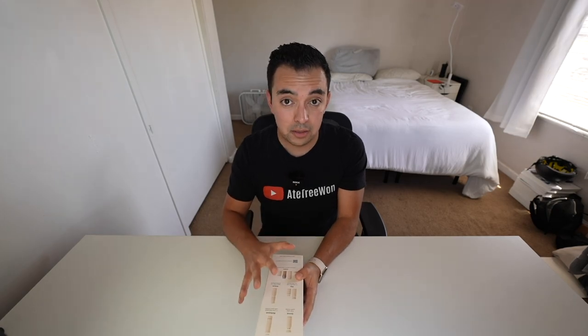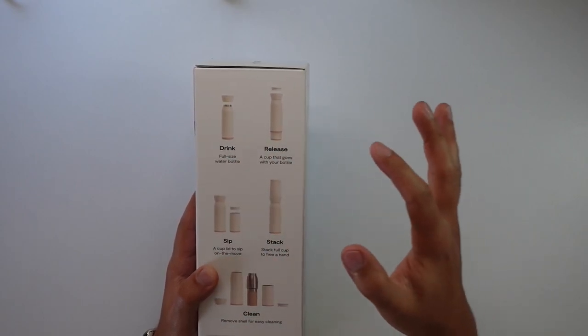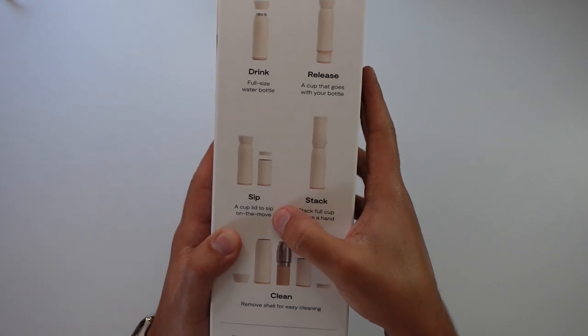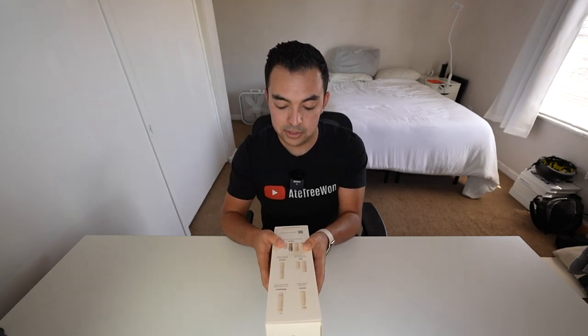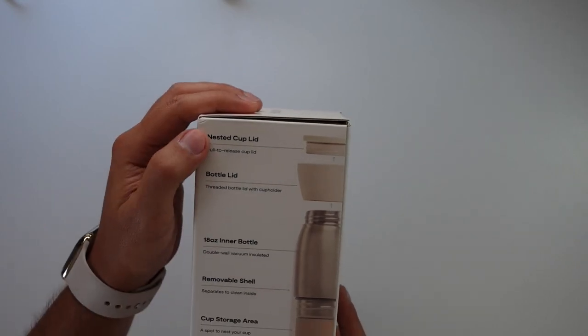They've been working a long time on this so I'm expecting beautiful packaging. On the box you can see: drink full-size water bottle, release the cup that's inside, and there's a little lid on top of the water bottle. It also shows how to put the 12-ounce cup with a lid on. It also has a full cleaning guide so you can take everything apart and clean it really well so you don't have to worry about things getting moldy or grimy.